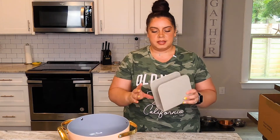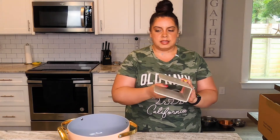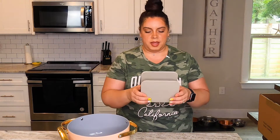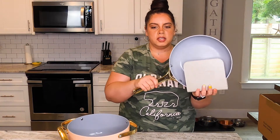A really cool thing that comes with your set of pots and pans is these pot and pan holders. They are plastic, but like a thick, heavy duty plastic. This one houses the fry pan. Let me show you how it sits — you're supposed to line these up. There's one for every pan. You line them up in your cabinet and you would put your pots and pans like so, and they would just sit like this in your cabinet.